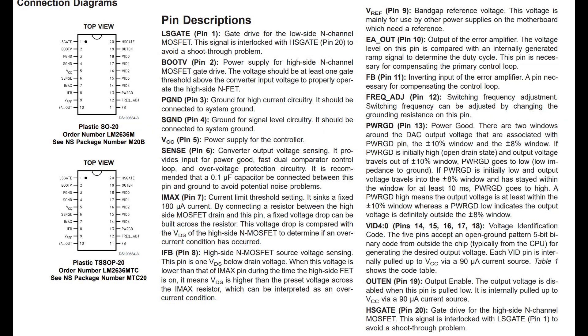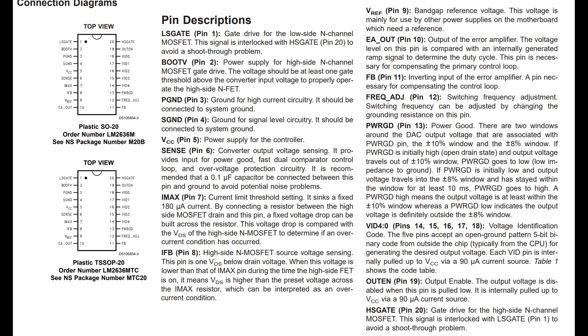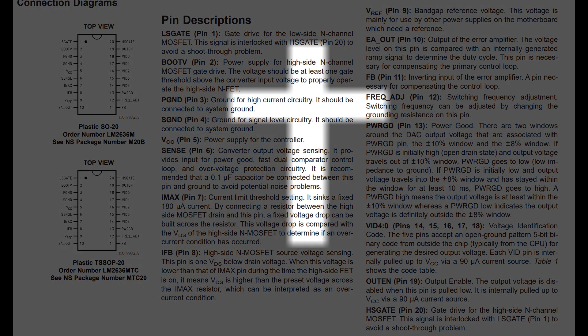There was no visible switching frequency and the gate drive for the low-side and high-side N-channel MOSFETs were stuck in their initial state. Since the MOSFETs weren't shorted and the chip wasn't getting hot, it was my conclusion that this chip had died.